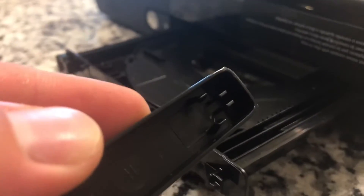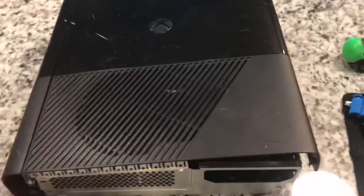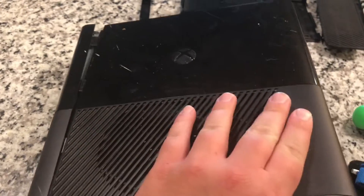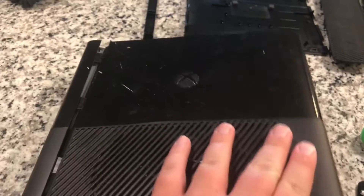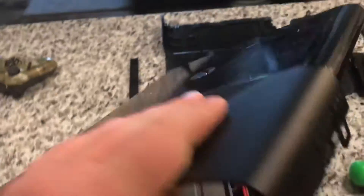Now we flip it back over so it's right side up. Same thing as the bottom cover - just lift carefully. Get that out of there - there we go.